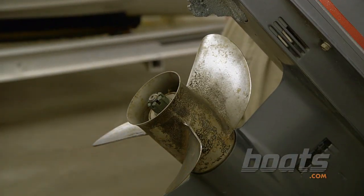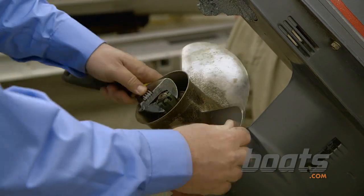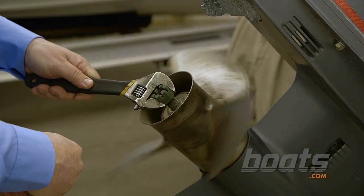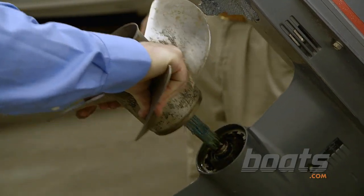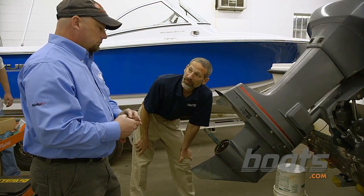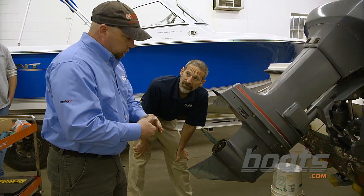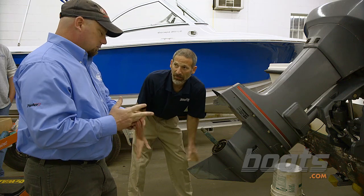If anybody has any questions about how to remove a prop from an outboard, we do have a video on that in the Boats.com video library. Now why would you be concerned if you saw fishing line wrapped around there? The fishing line would cut into the seal and cause the lower unit seal to fail, letting water into the lower unit — and that could cause catastrophic damage.